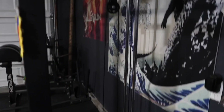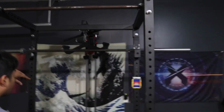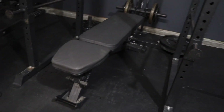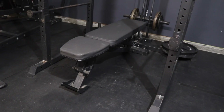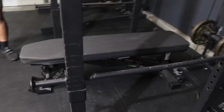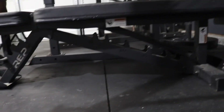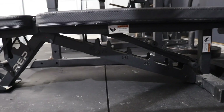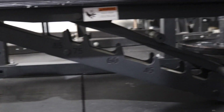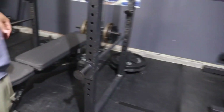On the back of the rack we have a lat pulldown and low row attachment — that was $250 — so for $650 you can get this and the rack with free shipping, which is a really good deal from Bells of Steel. Right over here we have our Rep Fitness adjustable bench, the AB-4100. It goes from 0 to 85 degrees, has a very sticky pad, sits 17 inches off the floor — pretty much competition standards — with a tripod design and an adjustable foot at $399.